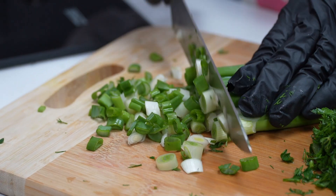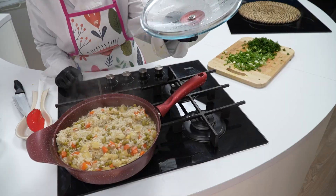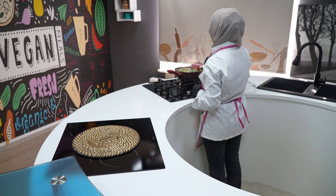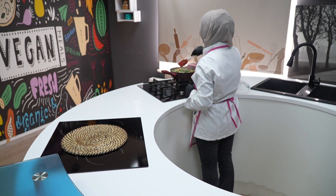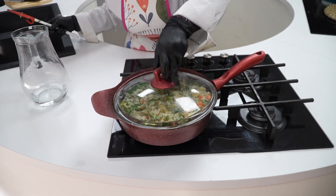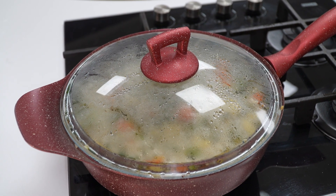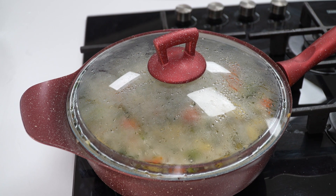Suyunu çeken pilavımızın üzerine yeşilliklerini ilave edip şöyle bir karıştırıp kapağını kapatıyoruz. Pilavımızın altını kapatıp yaklaşık yarım saat demlenmeye bırakıyoruz.